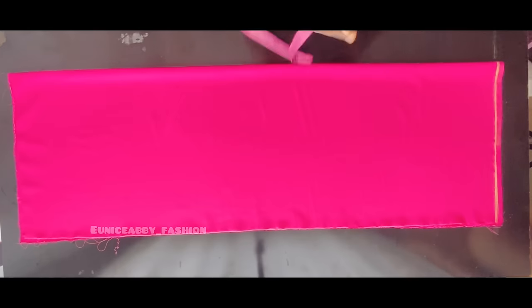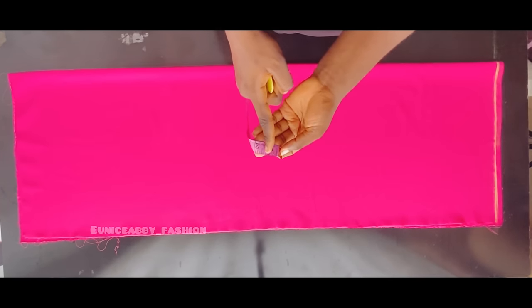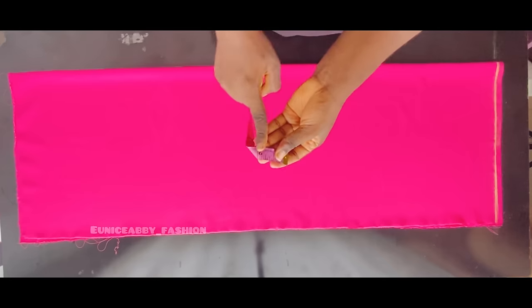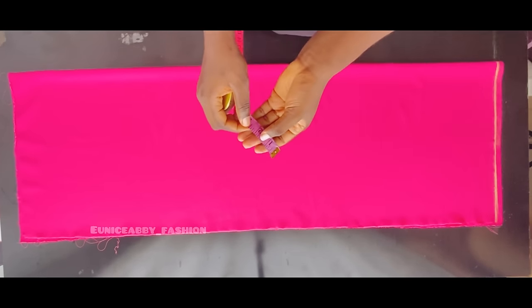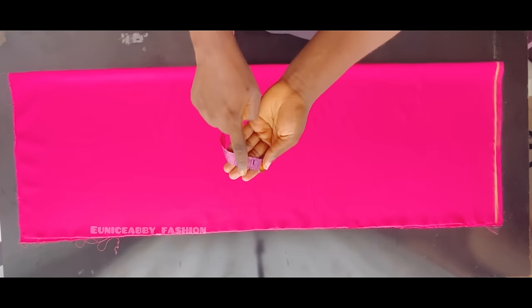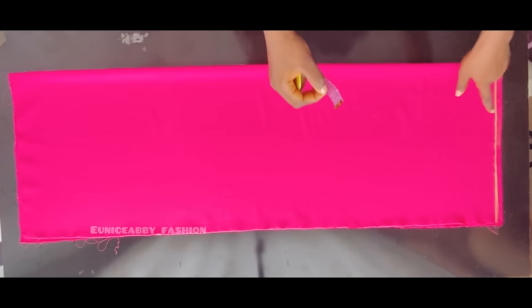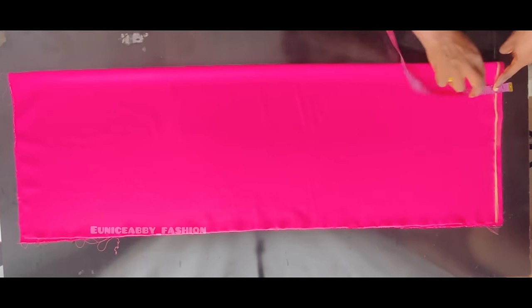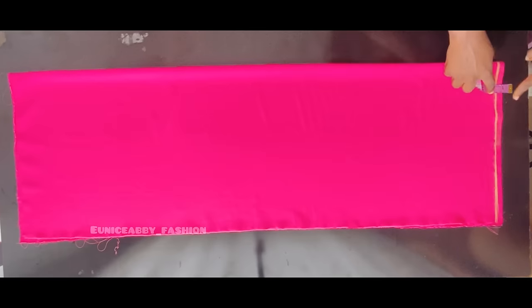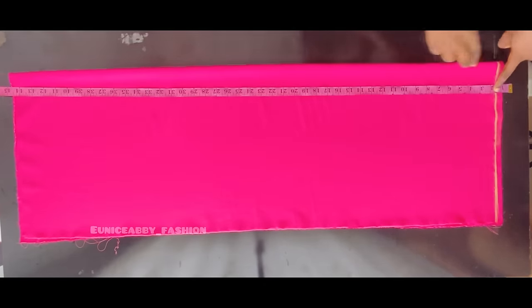The next step is to note how wide you want your waistband to be. I always love 1.5 inches — I feel it gives the best fit. You can use 2 inches or 1 inch, but I'll be using 1.5 inches. I'm going to place that 1.5 inches directly on the starting line, and that's how we'll be taking all our trouser measurements.